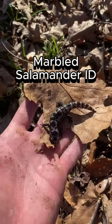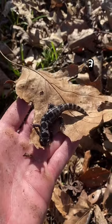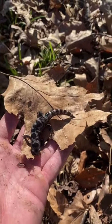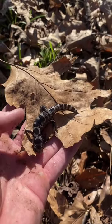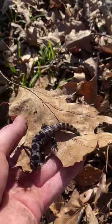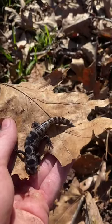Look at this guy right here. This is a marbled salamander. The way you can tell he's a marbled salamander and not a spotted or a slimy — slimies have tiny white dots, spotteds have big yellow dots. This guy literally looks like a marble countertop, as you can see with that gray and that black and how it mixes together.